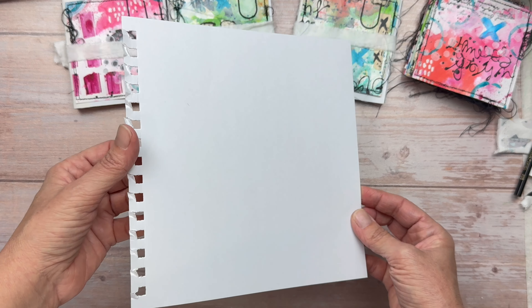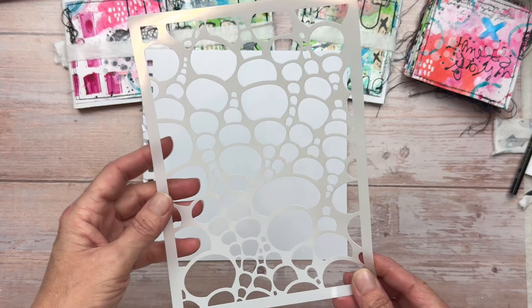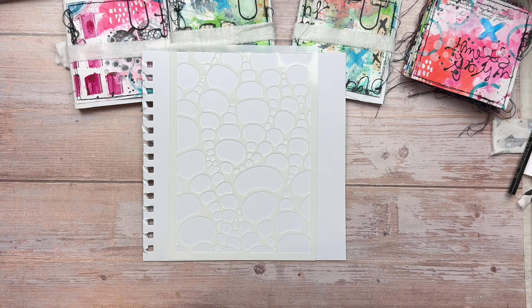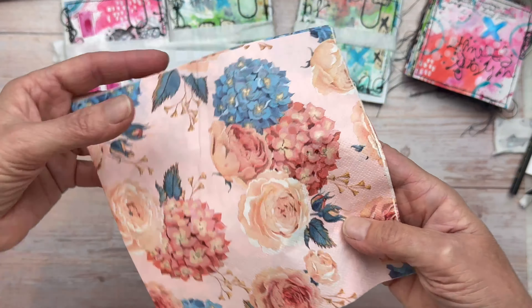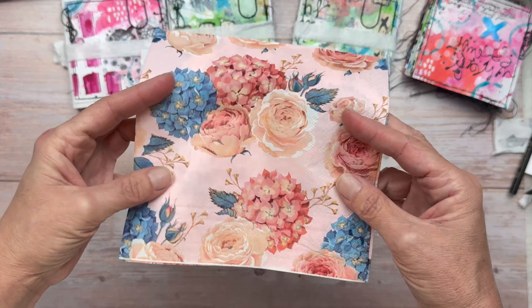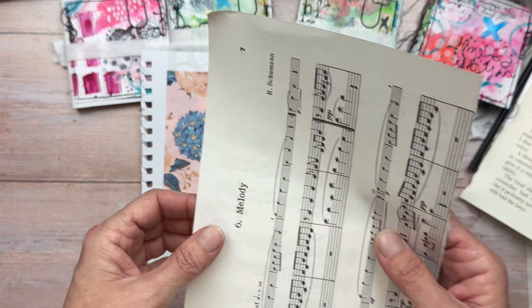The kit includes a piece of mixed media paper — it is 8 inches by 8 inches and I've left the spiral end on. You will also get a stencil; it is roughly an A5 size and each kit will have a different design. You'll get a napkin — all the napkins in the kits will be the same so we can work together. I found these with hydrangeas, which are my favorite, so I just had to get them. I love the colors and I can't wait to work with those.